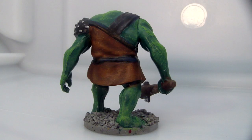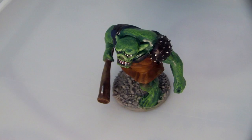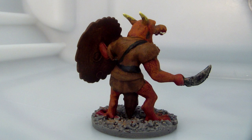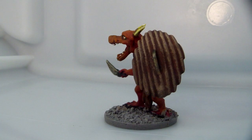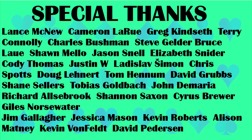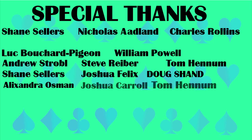Thanks everyone for watching. We'll have another video for you soon. If you've liked this, please like and subscribe to the channel. Consider visiting us on Facebook or making a donation to my GoFundMe campaign — the links for both are in the description below. As always, thanks for watching.